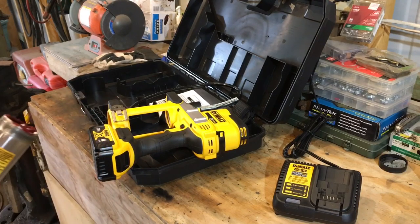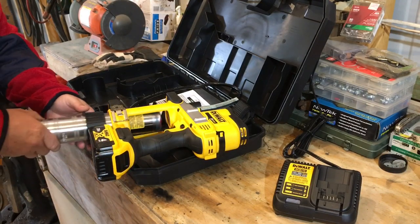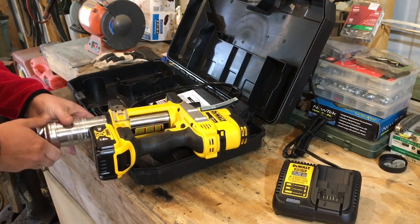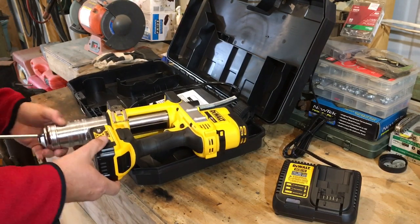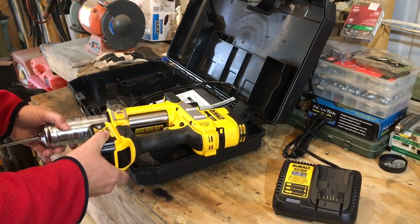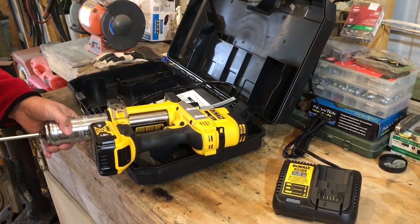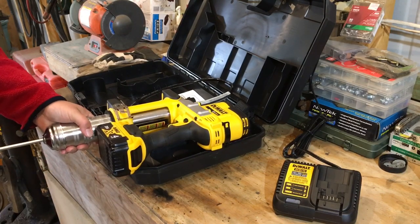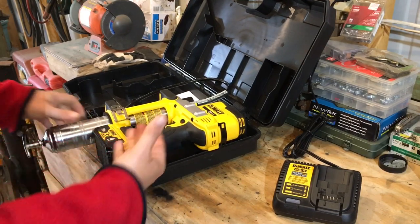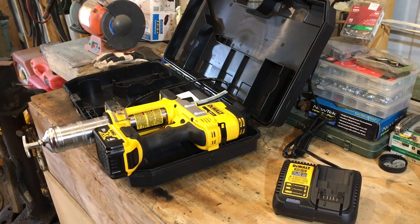All right, we got the grease put in it, let's load it up. I'm not going to try to bleed anything — I'm going to do it just like I do my old one. I screw it in till it's just about tight, then I'll release the handle, push, then I'll snug it on up. That's how I load my old-style grease gun. We'll see if that works. Let's grab a napkin — here's one right here.